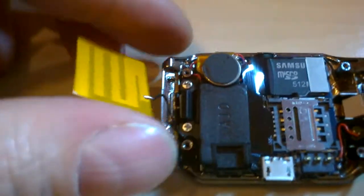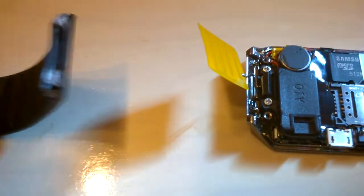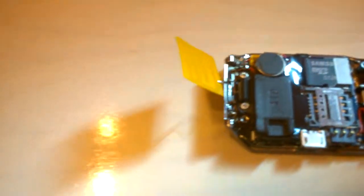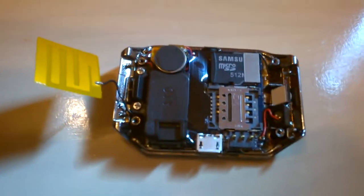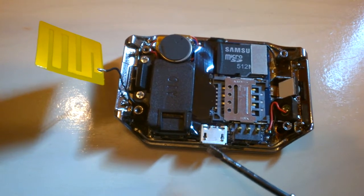The antenna is pretty neat, actually. It goes inside the strap — there's a space here and it slides inside like this. Be careful if you remove the strap because there's a wire there — don't cut it. Then you have the connector here for the audio headset and the charging port.